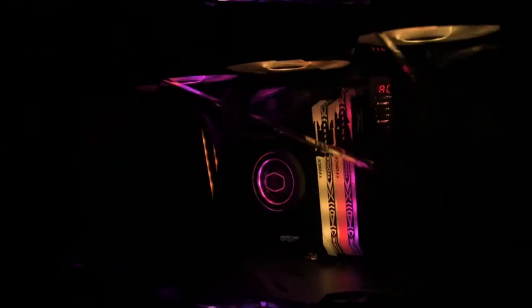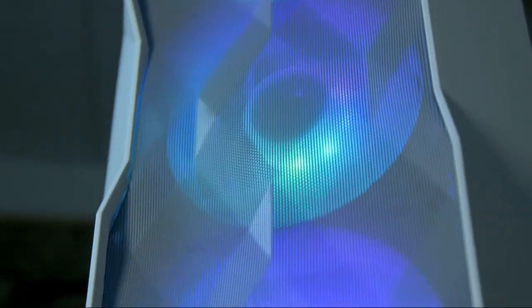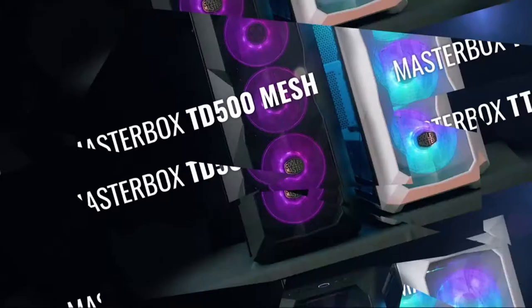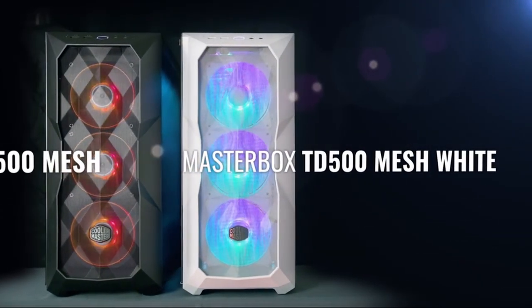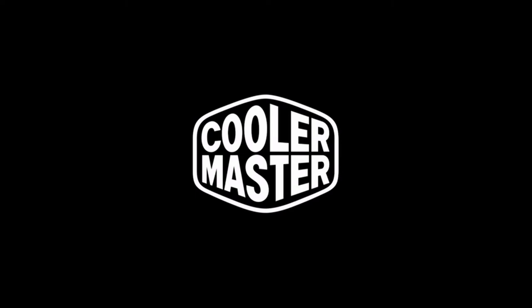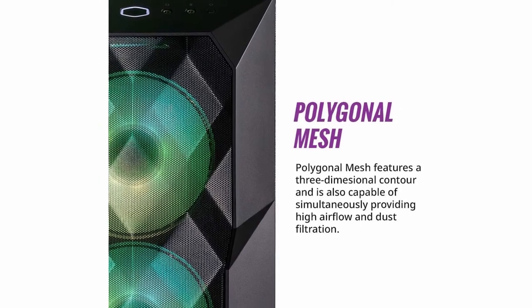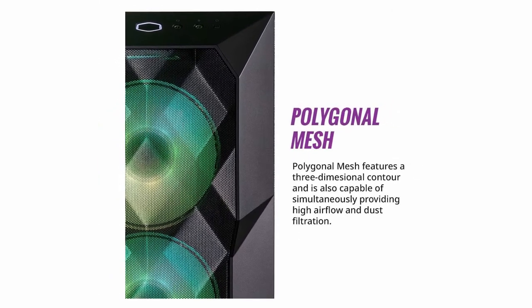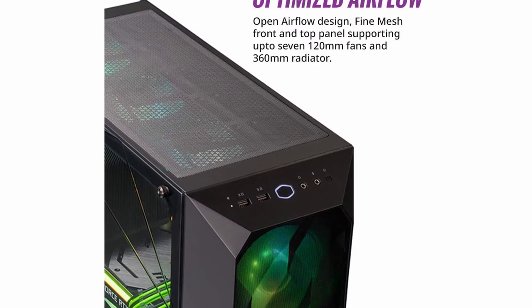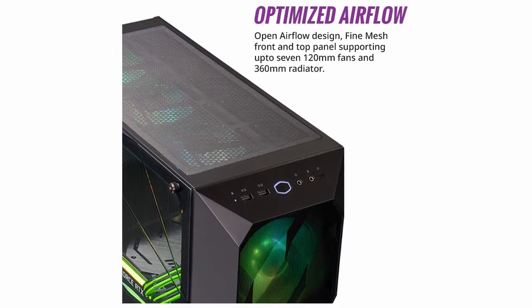The mesh has practical uses as well, such as improving airflow and preventing dust accumulation. As for hard drives, the Masterbox can support four, which is plenty for most users but on the lower end compared to other mid-towers that easily support six or more. In summary, the Cooler Master Masterbox TD500 is an adequate choice for a water-cooled mid-tower. Its strongest points are its appearance and price, though cord management can sometimes be a problem and it can't fit radiators larger than 360mm.